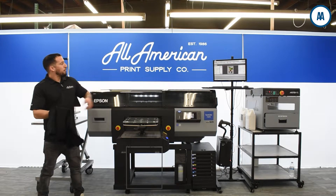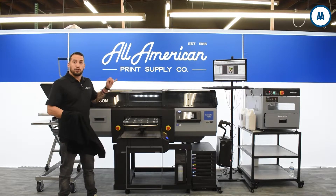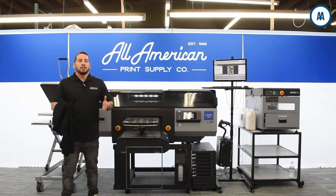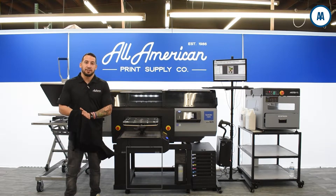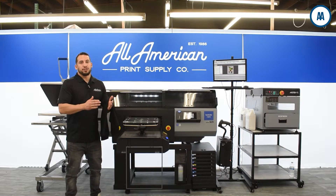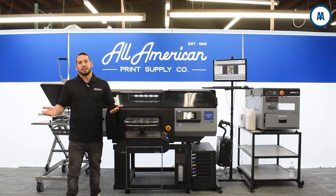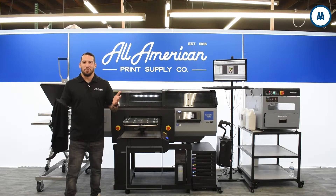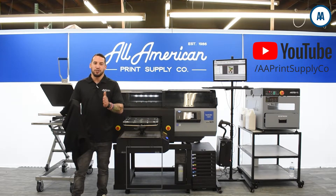Today we're going to be operating our NeoRip by Cathari software and our barcode automation system. The Cathari software is a great way to unlock the true potential of these machines. For designs with gradients, fades, and transitions of light and dark colors, it really brings out the true resolution of what you designed on the computer. We can also enjoy tremendous ink savings by optimizing our white underbase — a black garment may need a different amount of white underneath versus a red or green garment — with an estimated savings of around 40%. You'll also have options such as underbase choke, white highlighting, and more. For more information on the Cathari RIP software or the barcode automation system, head over to aaprintsupplyco on youtube.com.